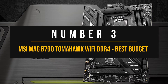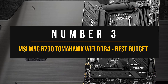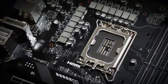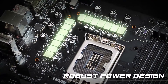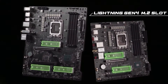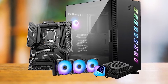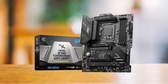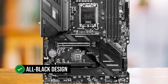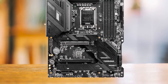Number 3: MSI MEG B760 Tomahawk Wi-Fi DDR4 — Best Budget Intel Motherboard for the RX 7900 XTX. The MSI MEG B760 Tomahawk Wi-Fi DDR4 is a budget-friendly motherboard that doesn't compromise on performance or aesthetics, making it an excellent choice for the Radeon RX 7900 XTX. MSI has a knack for creating visually appealing motherboards, and this one is no exception, with an all-black design including the PCB and various heatsinks, giving it a sleek and sophisticated look.